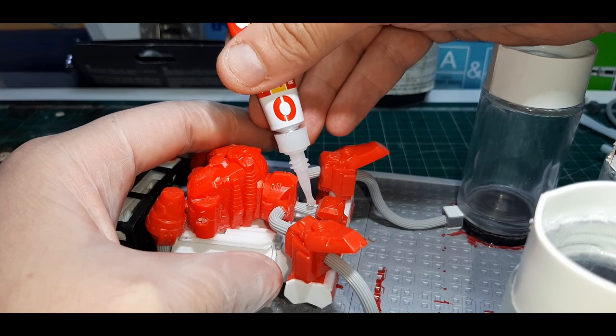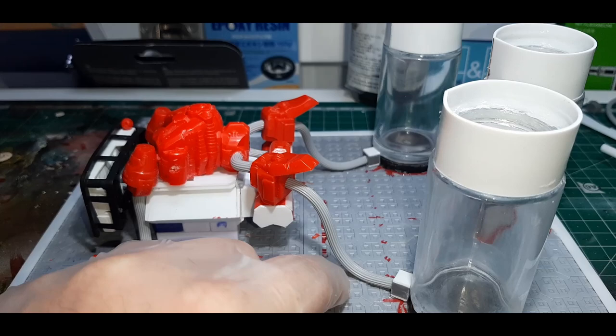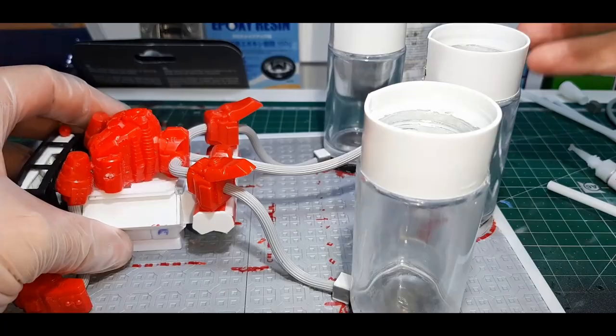For all the pipes on the model I've gone with textured tubing — it's actually made to hold fly wire screen in place. It's very rubbery and flexible so it's perfect for making bending pipes. Before gluing anything I always measure and dry fit first to make sure I've got the right length, then go ahead with super glue.